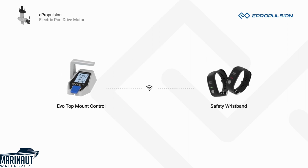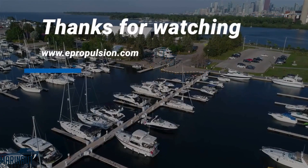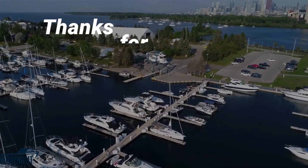The EVO Top Mount Control has a wireless safety wristband as an optional item — it can stop the motor in case of man overboard and increase safety. For more information, visit ePropulsion.com or stop by a dealer to check out the product in person.